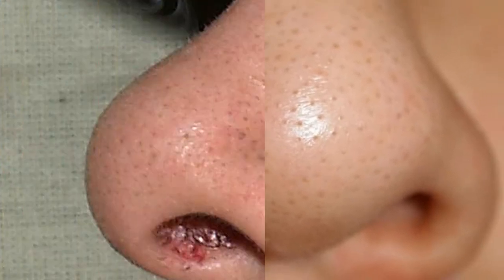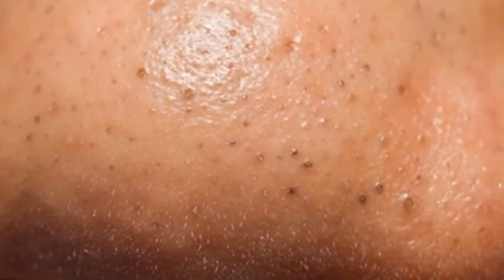These unsightly spots usually appear in any areas of our face like the nose, chin, cheeks, or even around the lips. The good news is that there is a natural and quick solution that will surprise you. In this video we detail how you can get rid of them quickly and easily. So take note and apply these amazing tricks to look at your flawless skin without blackheads.